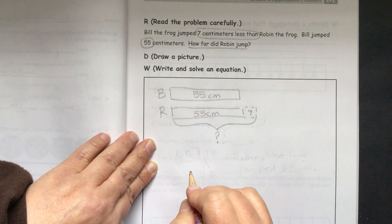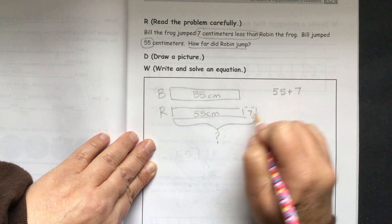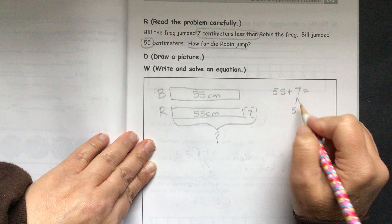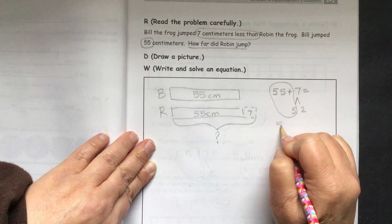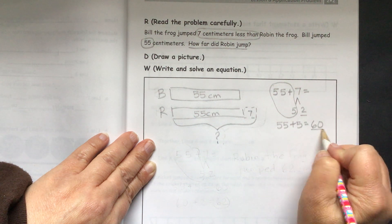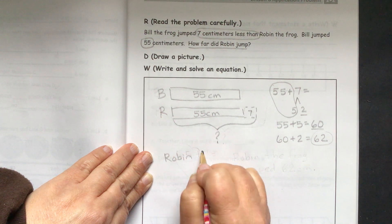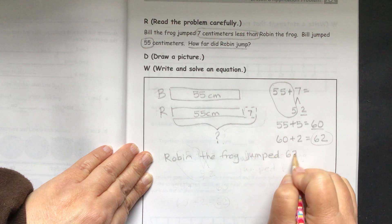We can do our equation: 55 plus 7. We can take apart our 7 and break it into a 5 and a 2, because 5 plus 2 equals 7. If we add 5 to 55, we get to the next ten: 55 plus 5 equals 60. We have our leftover 2, and 60 plus 2 equals 62. So Robin the frog jumped 62 centimeters.